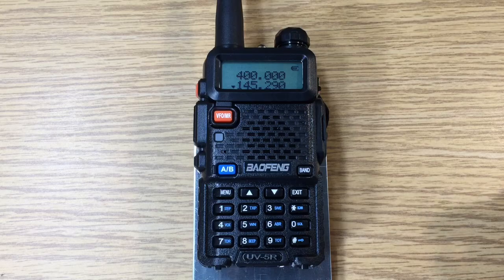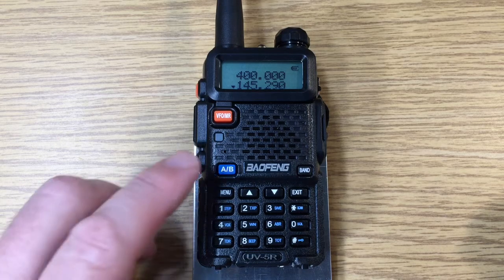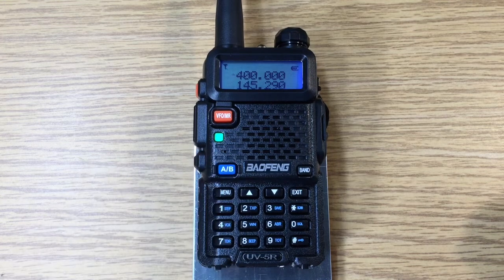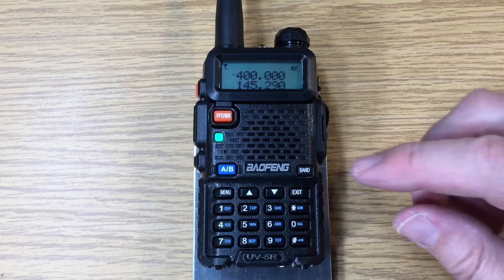To change the frequency, we select the AB button. As the arrow moved up to the top, this is a UHF frequency. We want to change it to a VHF frequency.